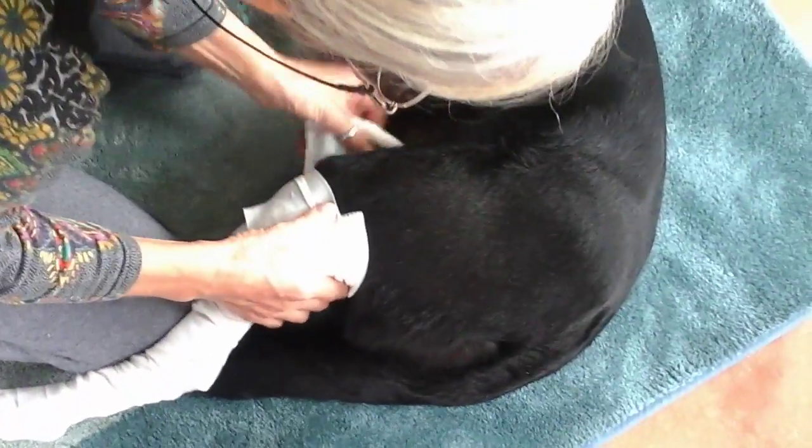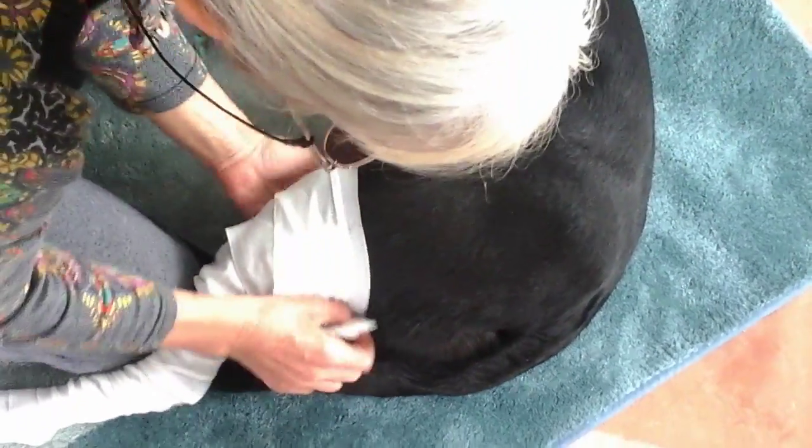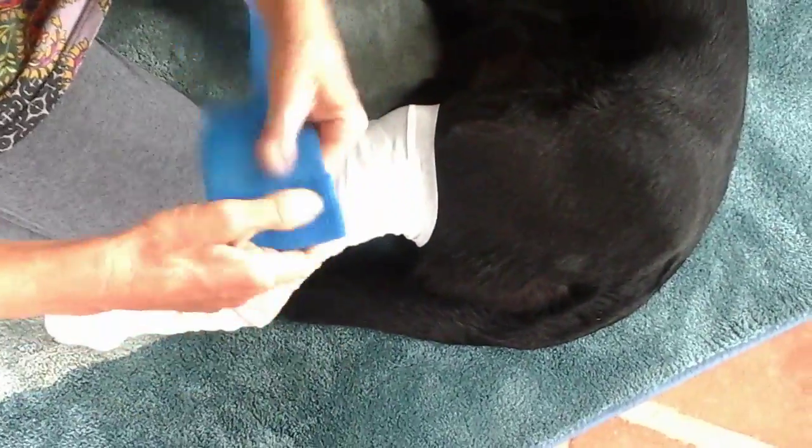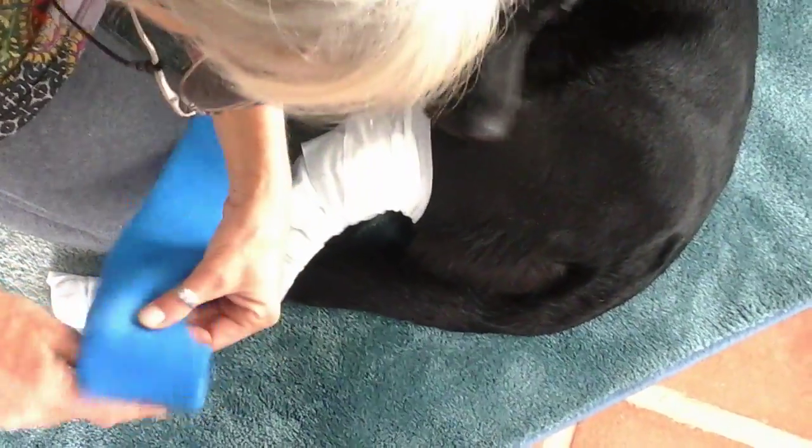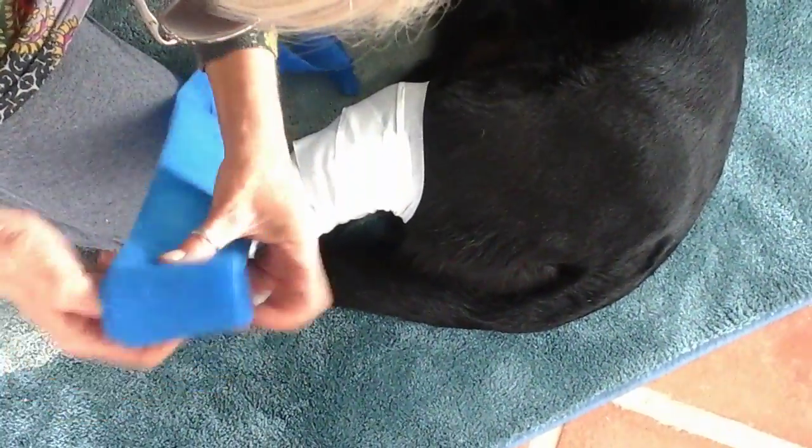The bandage will slip off, but that's okay — we're getting care to a vet, so that's not a problem. Then we use the vet wrap, which we undo so that it's not too tight, taking it off the roll and rolling it back on loosely.